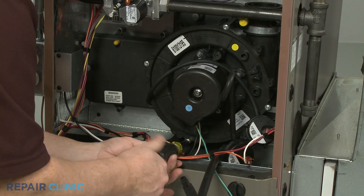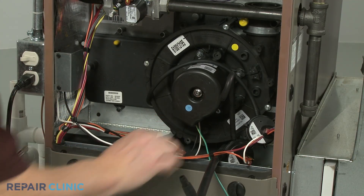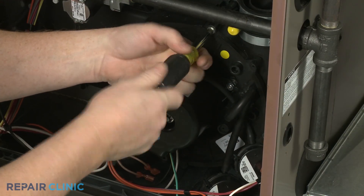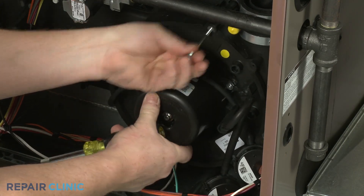Unthread the mounting screws securing the old draft inducer fan motor assembly, then pull the old assembly free.